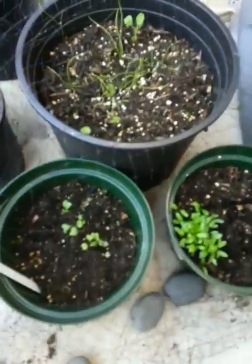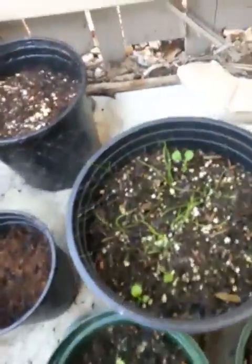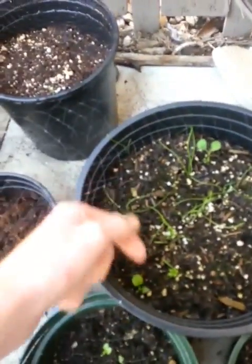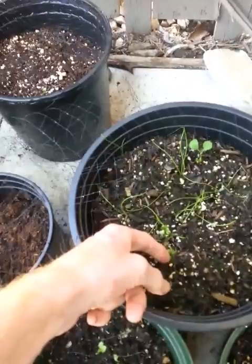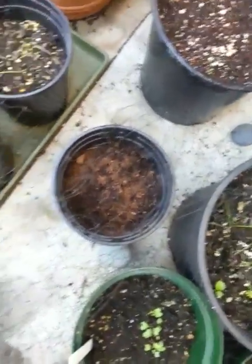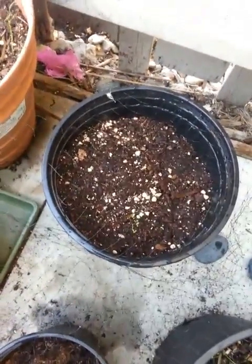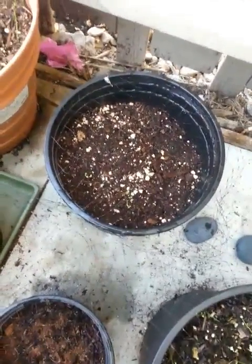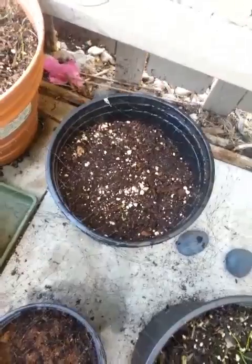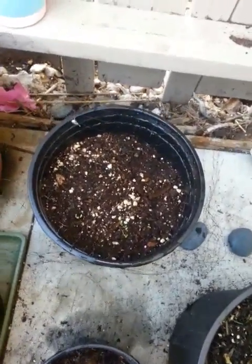This is some broccoli or cauliflower. Just put some in there for right now. This is a bit of green onions and whatever may else be in here. This is empty — this might be for the ground cherries. I'll try. This is a bunch of flower seeds and maybe some dill. And a nasturtium.